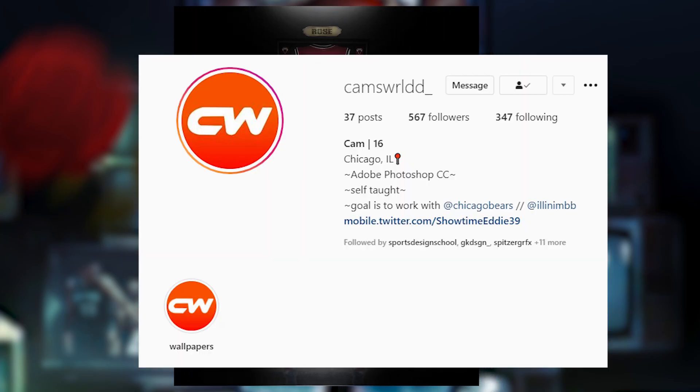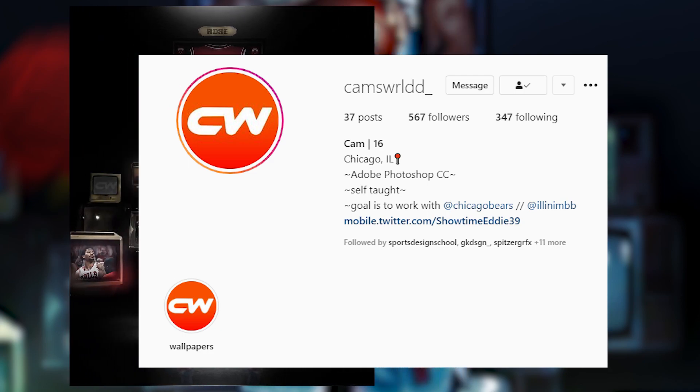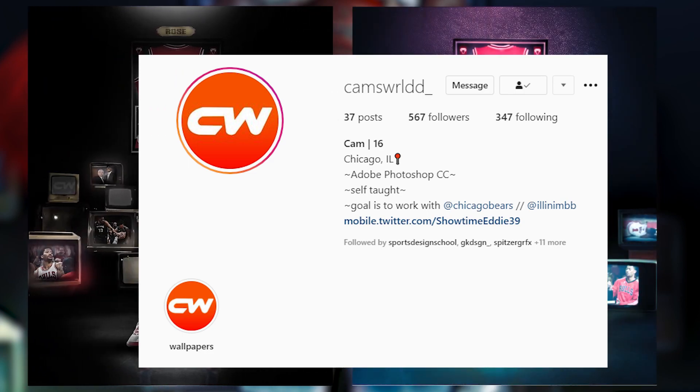One of my subs made a sick D Rose design and I loved it too much, so I was like, bro, please let me do some lighting on this because I just love this piece too much. His Instagram is Cam's World with two D's underscore — you guys see it right on the screen, go check him out on Instagram.